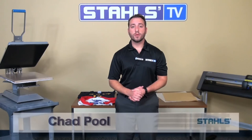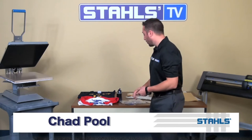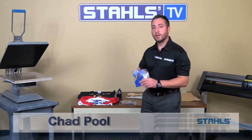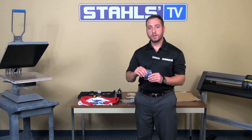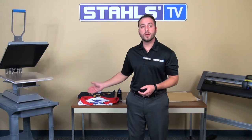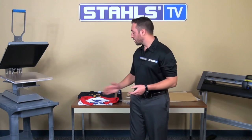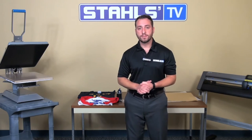I'm Chad Poole with Stahls TV. Today we're going to be talking about laying out pre-cut letters and numbers. Generally when you receive your pre-cut letters and numbers they will come in packs such as this or this. We're going to be talking about laying out a basketball garment as well as a baseball garment using six inch numbers, eight inch numbers as well as two inch letters.